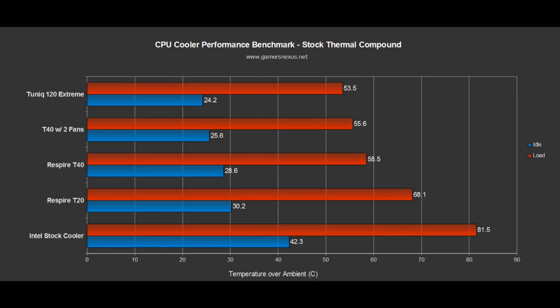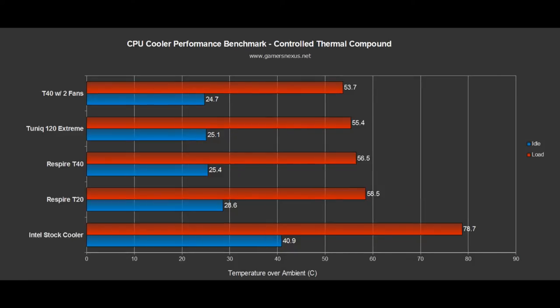Keep in mind that our chip is overclocked so it generates quite a lot of heat, meaning the Intel stock cooler is plainly unable to adequately cool the chip when under load — it was around 81°C accounting for ambient. With the controlled thermal compound, the T40 with two fans is the clear winner and the Tunique cooler comes in about 2°C hotter under load, though the Tunique's stock paste outperforms this test paste.